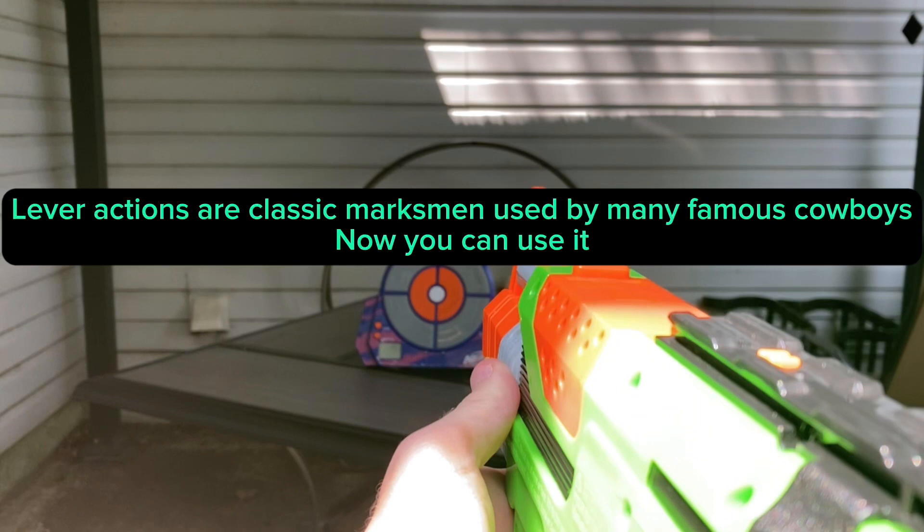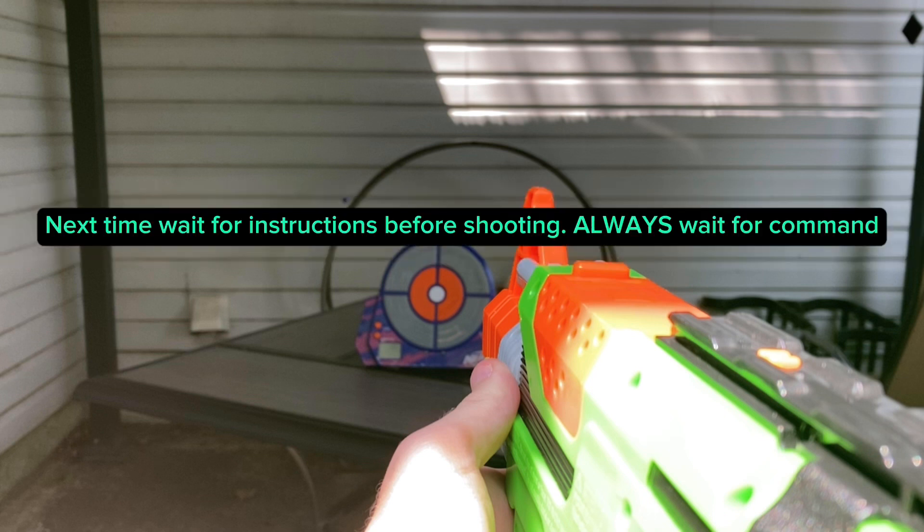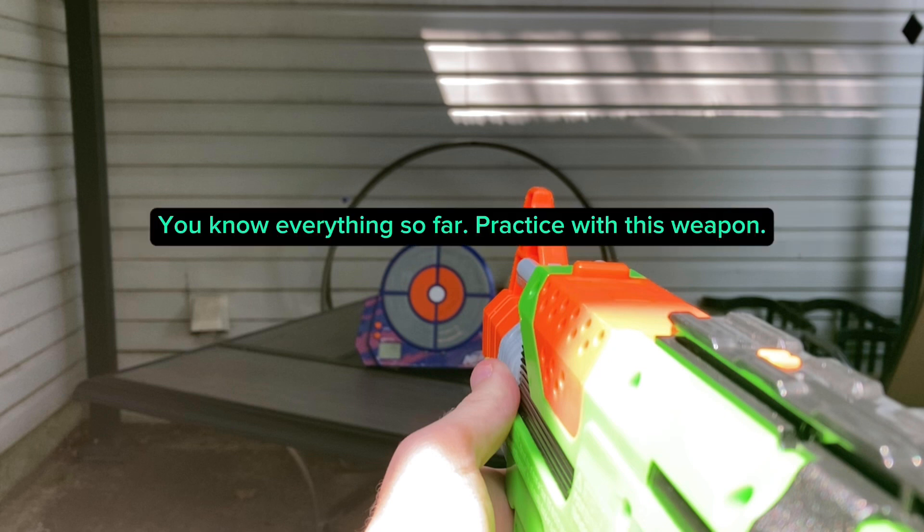Lever actions are classic marksmen weapons used by many famous cowboys. Now you can use it. Next time, wait for instructions before shooting — always wait for command. You know everything so far. Practice with this weapon.